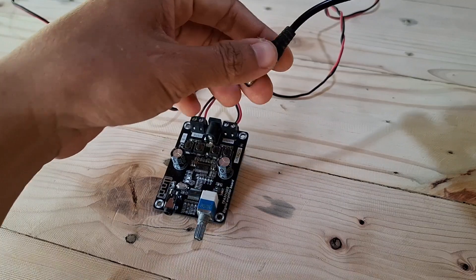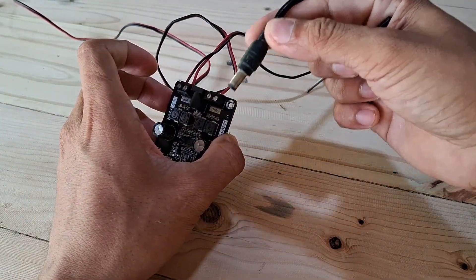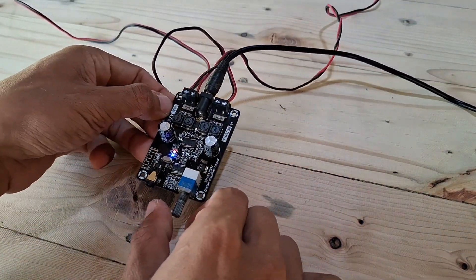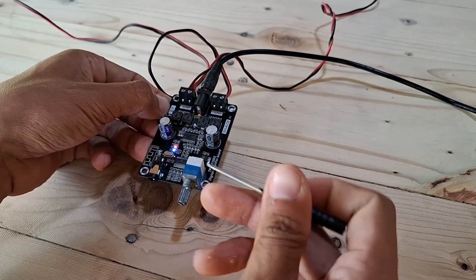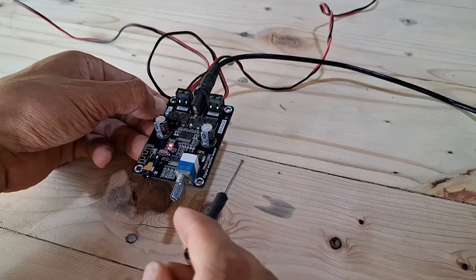Now I will connect the power supply to this amplifier. This power supply is 12 volts, 5 amps. The amplifier is already turned on. Do you hear the Bluetooth prompt? The Bluetooth prompt is in Chinese language.